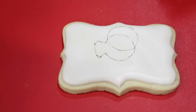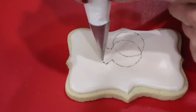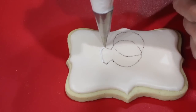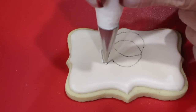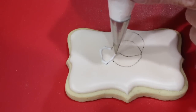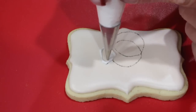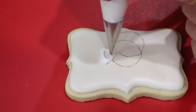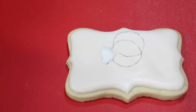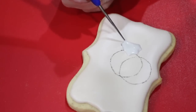Now, with a number one nozzle and some flood consistency royal icing, outline the diamond portion of your ring and fill it in. Use your scribe tool to evenly distribute the diamond portion.